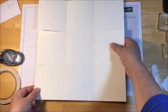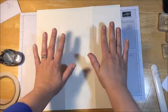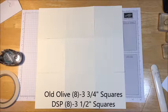Now I'm going to turn it on its side like this, and we have the top, middle, and bottom. I'm going to flip it over because we're actually going to put our designer series paper and our cardstock on it while it's flat. So the next thing you're going to need is...